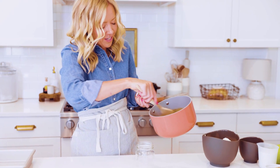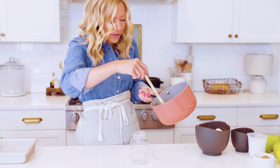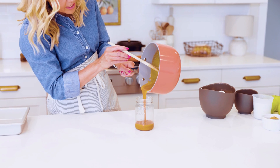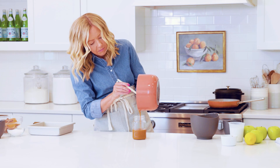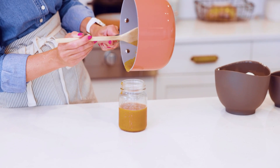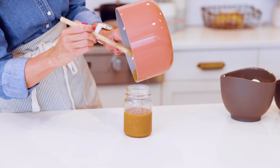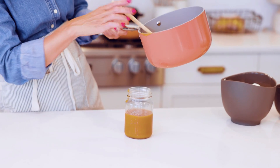We just got done with the caramel and I'm just stirring it one last little bit. It's still hot, so I'm going to pour it into my mason jar to cool — I'm not going to put a lid on it or anything. Now it still looks pretty thin — do not let that worry you. It will thicken as it sits out and as it cools.